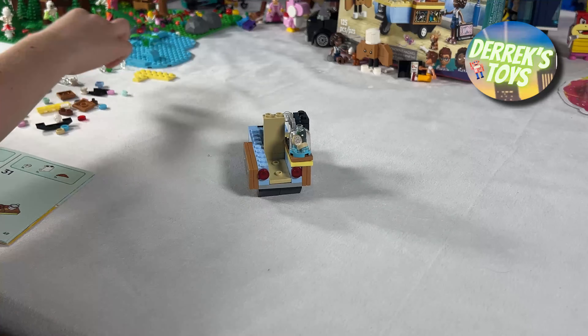Well, I think that just about brings us to the end of today's video showcasing the LEGO Friends Mobile Bakery Food Cart set — another great set that we absolutely loved putting together. Thanks again for watching everybody, and we will see you at the next build.